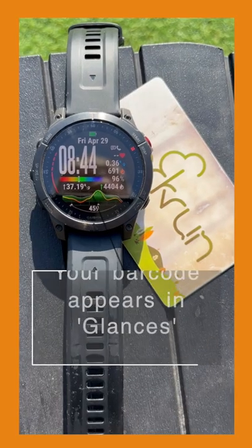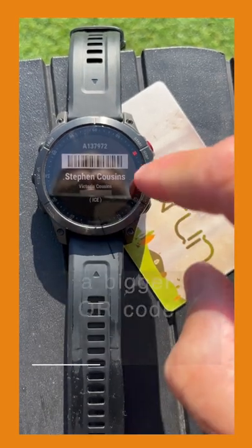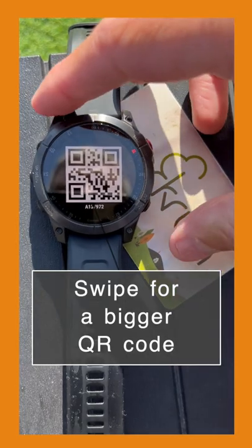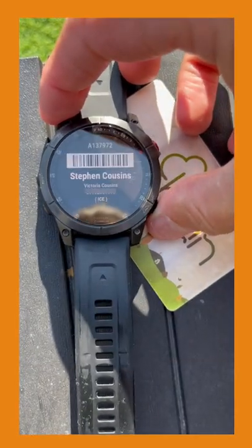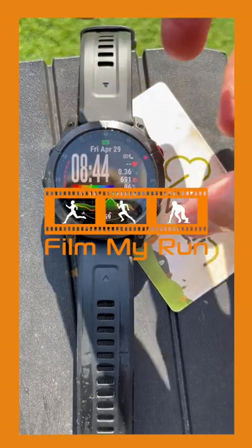Your watch should now show your Parkrun barcode in what is called glances or widgets. There's also a QR code which is bigger and easier to scan at Parkrun. And that's how to get your Parkrun barcode on your watch.